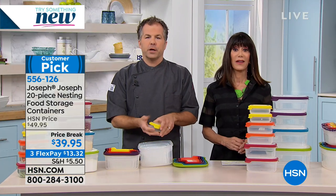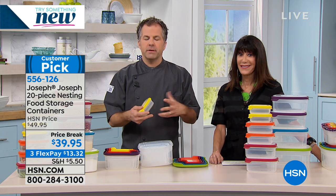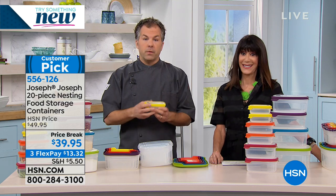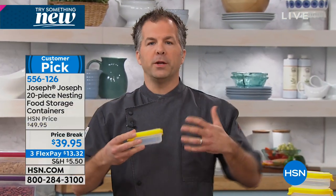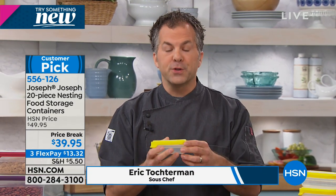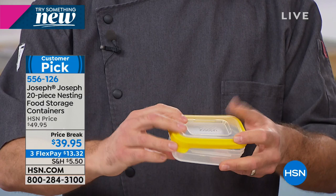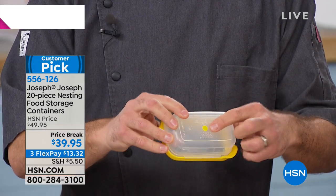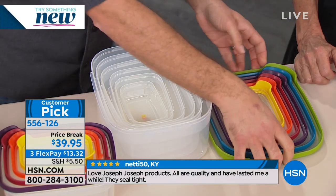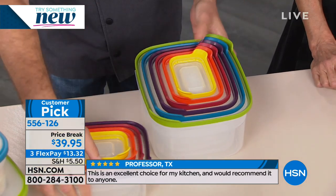Back in 2003, two brothers got together and created Joseph Joseph. They were fascinated with engineering things, and they saw a need to improve the things in our lives in the kitchen. They're taking similar concepts and making them better - they're beautiful but more importantly, they're functional. What they did with this storage system is that they've actually color coordinated all of the sets. With your color lids, you're getting a color coordinated dot on the bottom so you know exactly which lid you need. And they actually snap together, and they nest really nicely.